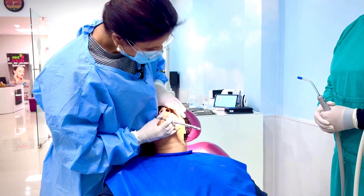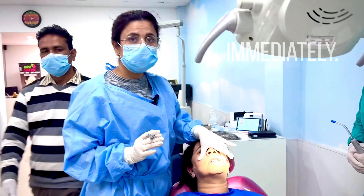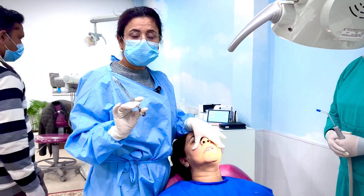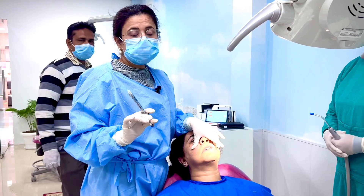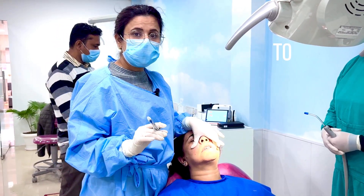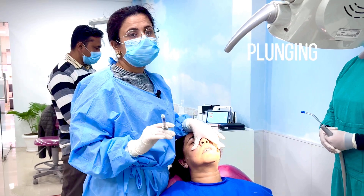You have to press immediately because the plexus there might bleed. Although these are self-aspirating syringes, if you are working with a conventional syringe, you have to aspirate before plunging in the local anesthesia.